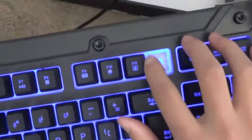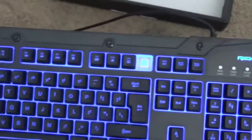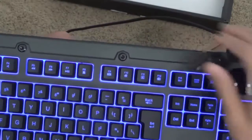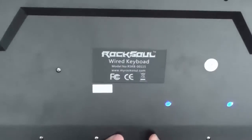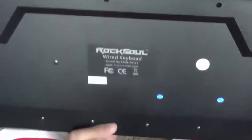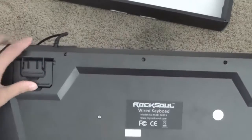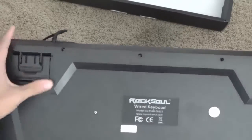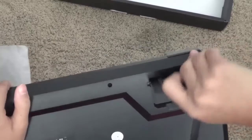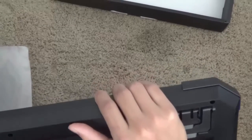These are the rubber dome switches, as you can see — or hear — which are not so nice, but for the price you can't really go wrong. This is a Rock Soul wired keyboard and it has two large rubberized feet along the bottom of the keyboard, as well as really large angled feet and smaller angled feet for your height preference. You can use the large one, the small one, or none at all. I would like to see some rubberized tips for those feet, but that is definitely okay.